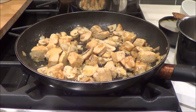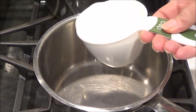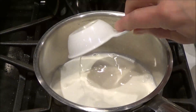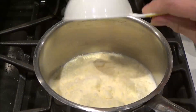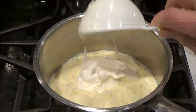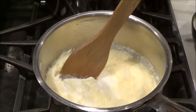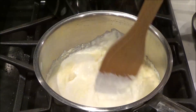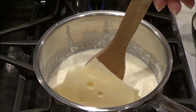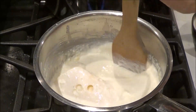Let's set this aside and then we're going to make our sauce. In our saucepan we're going to put in a cup and a quarter of heavy cream, a half cup of parmesan cheese, and a half cup of sour cream. I've also got swiss cheese — three slices, about one and a half ounces — and we're just going to get this all melted together to make our sauce.